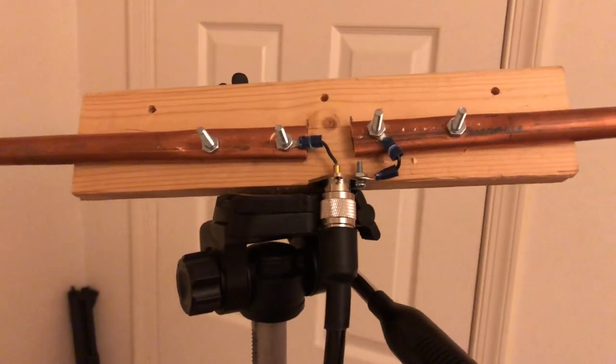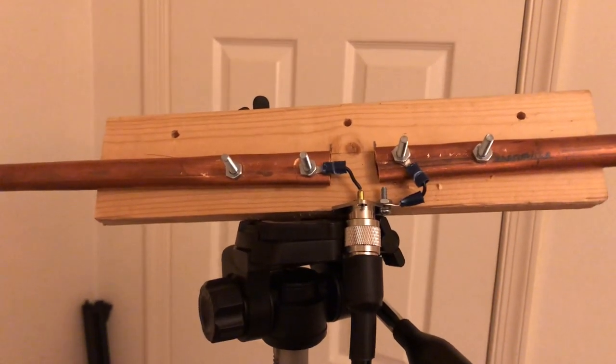It's horizontally polarized. I want to use it for single sideband use, if there's ever an opening.